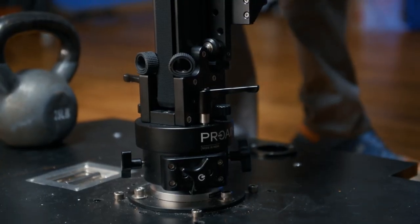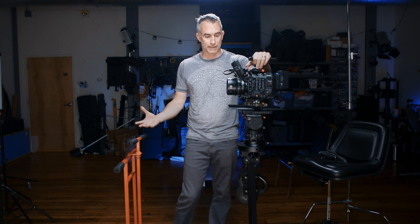The Alpine Vertical Tower connects to a Euro base, so you can put it on the dolly like I have here, you can put it on a plate, you can put it on anything that attaches to a Euro head, and it will rotate 360 degrees.